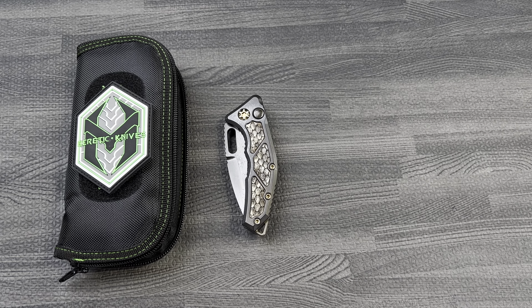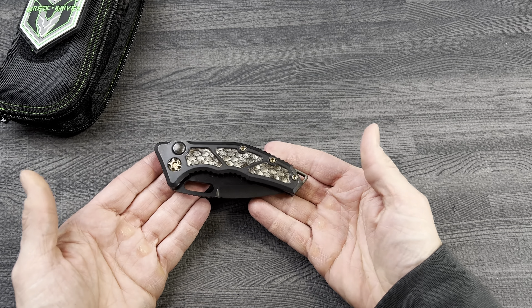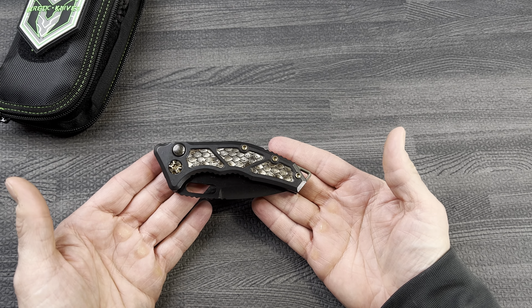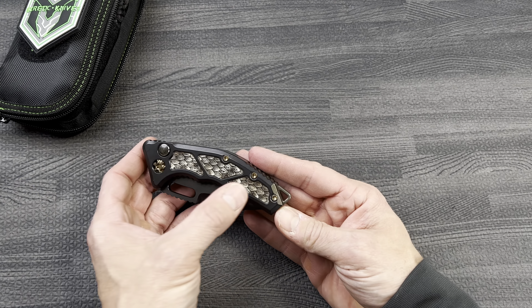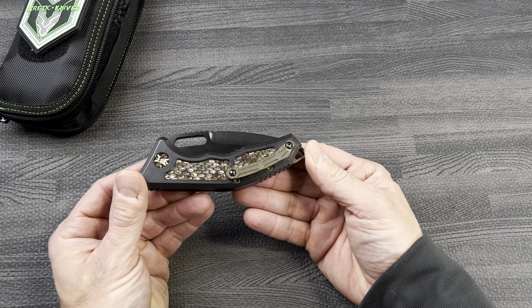What's going on guys? Claywithenives.com. We have here the Heretic Knives Medusa Automatic, beautiful rattlesnake inlays, bronze anodized hardware.